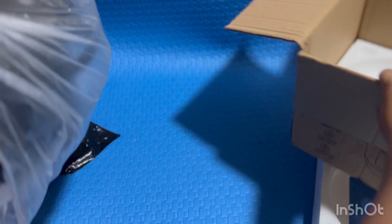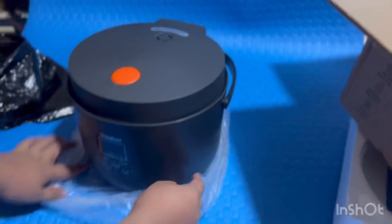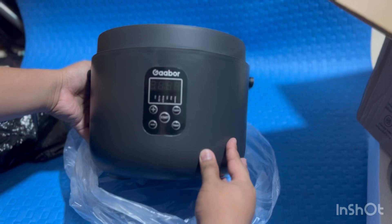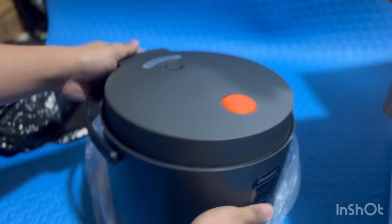So guys, yan yung rice cooker na nabili natin. Yung color niya is medyo may pagka dark gray siya at saka yung top niya is matte. Ang downside lang niya guys is medyo may discoloration yung color niya sa sides pero di naman siya masyadong visible, so okay lang din.